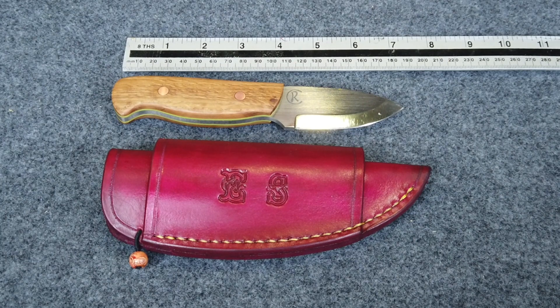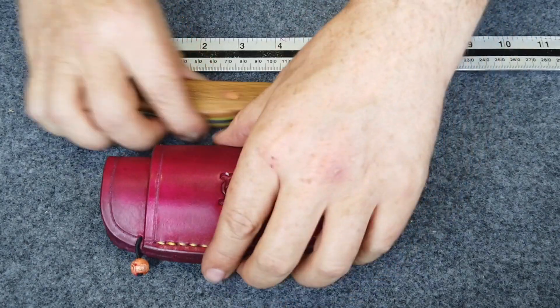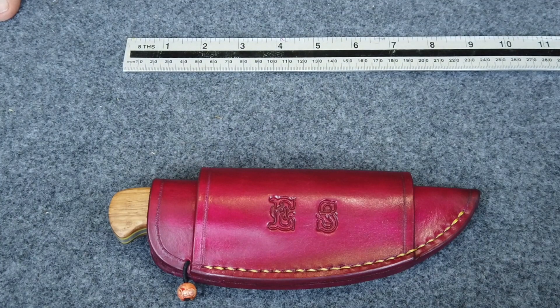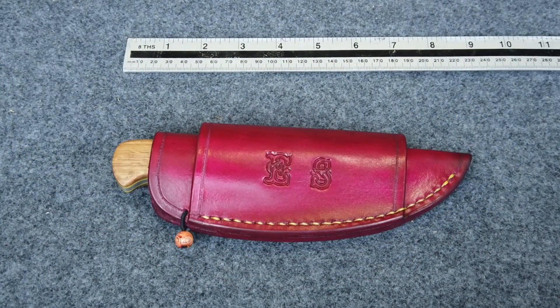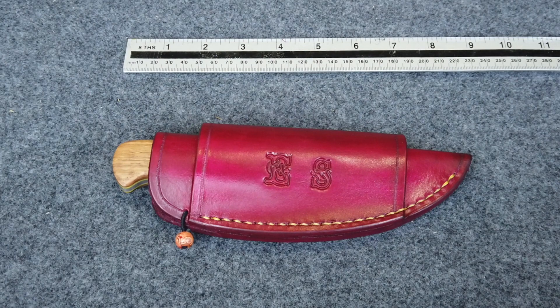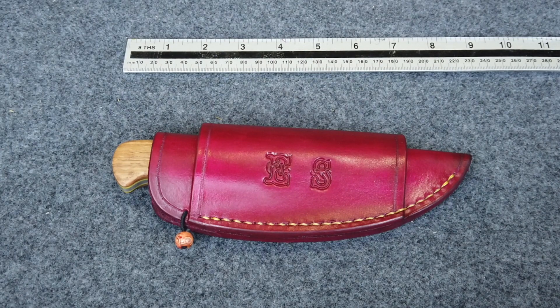Just in case there's anybody out there thinking how do I get my hands on one of them — well, at the moment, unless you've already got an order in for a knife from Chris, I'm sorry to say the order book is full and closed. He was telling me he's got an order book full for about the next year. It's not to say he won't take extra orders, but if you're just after a knife you'll be waiting — the man is snowed under with work.